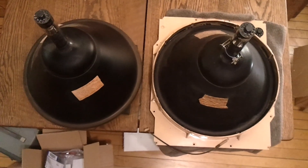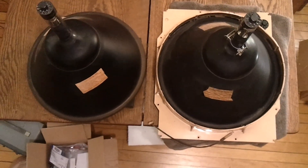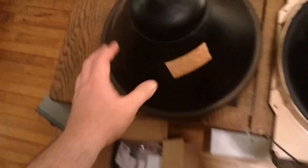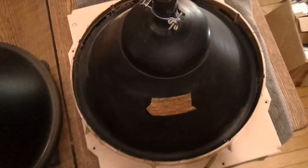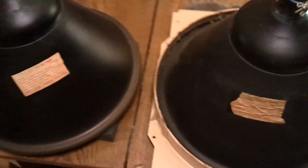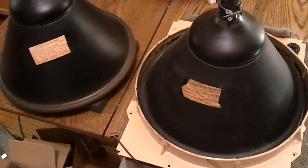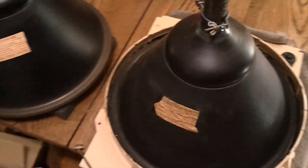What we're looking at right now is a couple of 16GP4s. This one came out of an Admiral set and this one from an RCA. These picture tubes are kind of infamous for a few reasons, both relating to how dangerous they are.